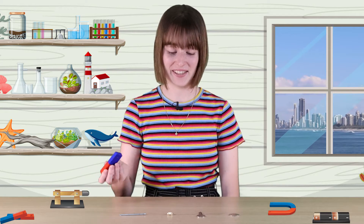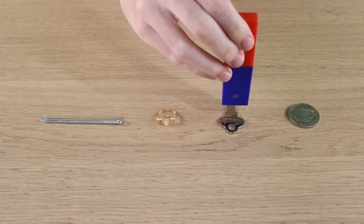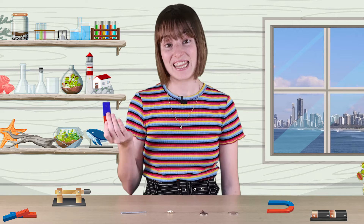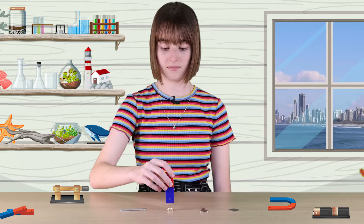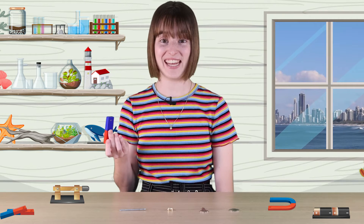Let's try the key. Nope, not the key. The key is made of aluminium. I guess that's not magnetic either. Let's try the gold ring. Nope, the gold ring isn't attracted to our magnet. Let's try the nail.